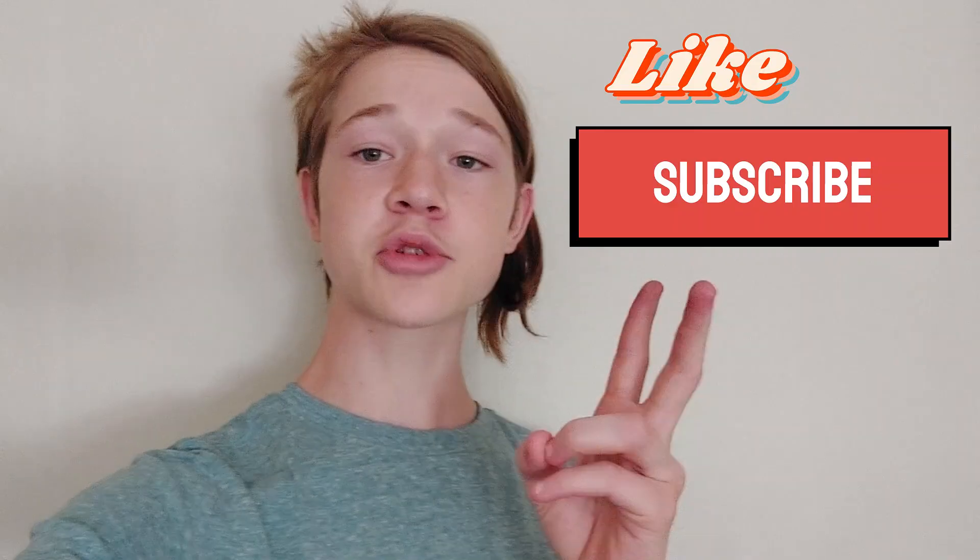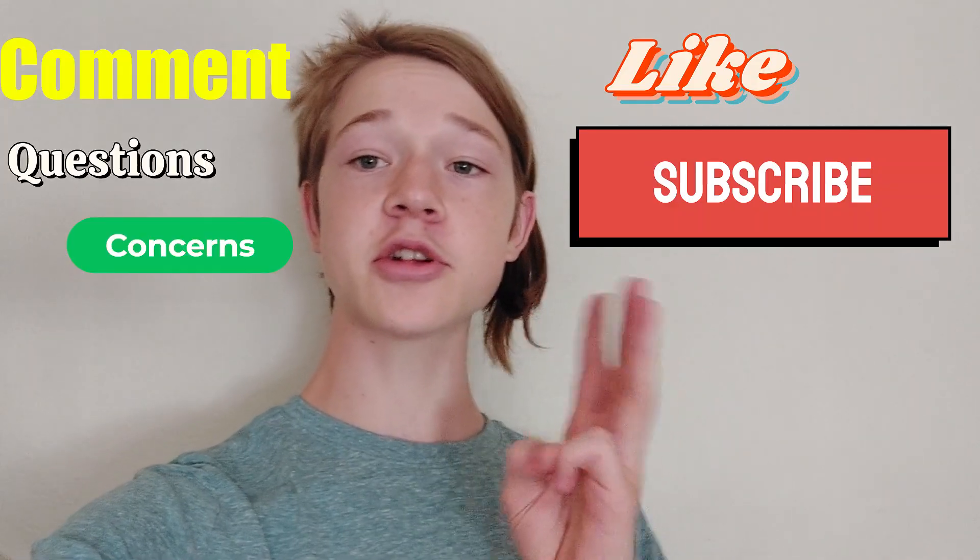I hope you guys enjoyed this video. Make sure you like, subscribe, comment any questions, concerns, or video ideas. Thank you for watching, and thank you AEG Test for sponsoring this video. Make sure you use the link in the description and use the code in the description to get 10% off the AEG Test Radar 5633 radiation detector.